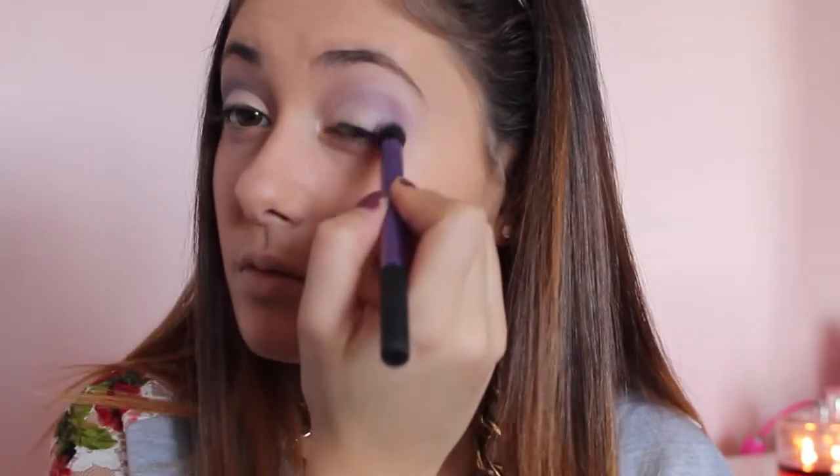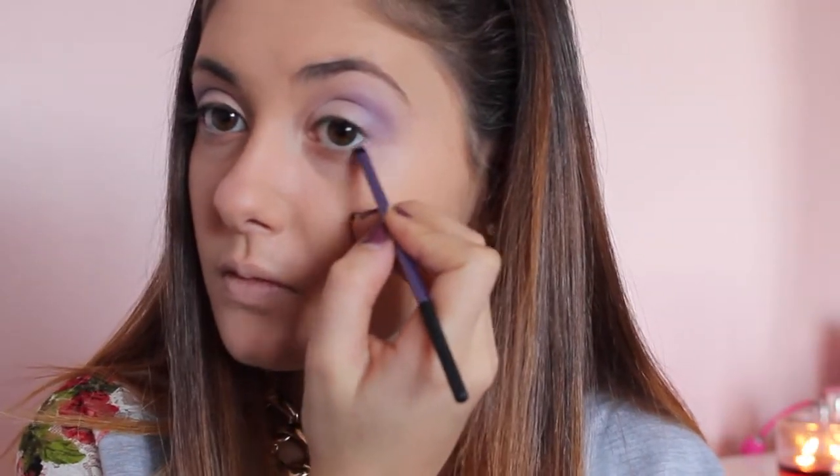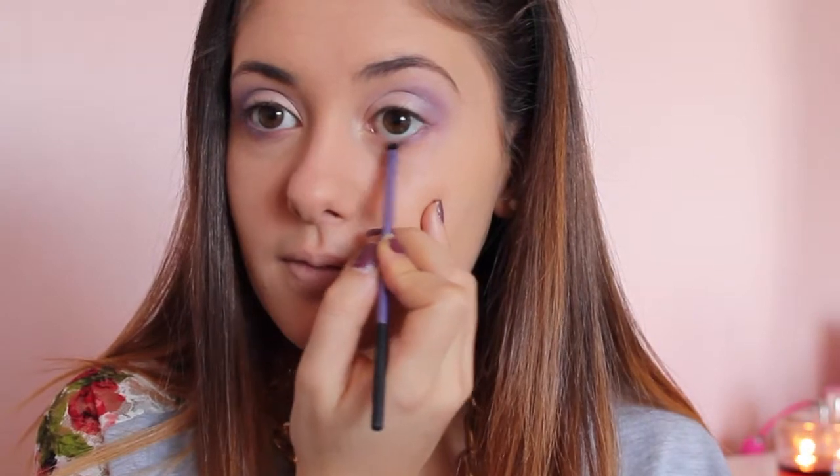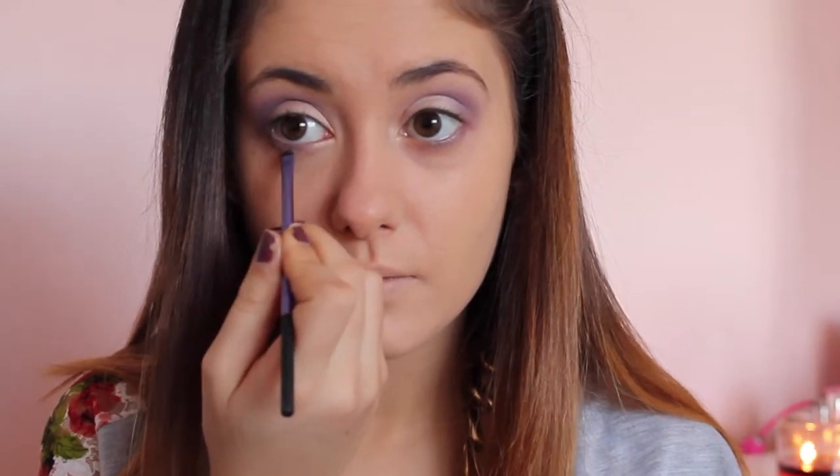To add a bit more dimension I took the crease shade from the same Wet n Wild palette and applied it to my inner crease. Now using my Real Techniques accent brush with the two shades we used from the Wet n Wild palette, I'm applying it underneath my lash line and blending it out only halfway. When applying that shadow to your lash line, make sure you extend it past that V-shape we created with the crease shadows and flick it in towards the inner corner of the eye.